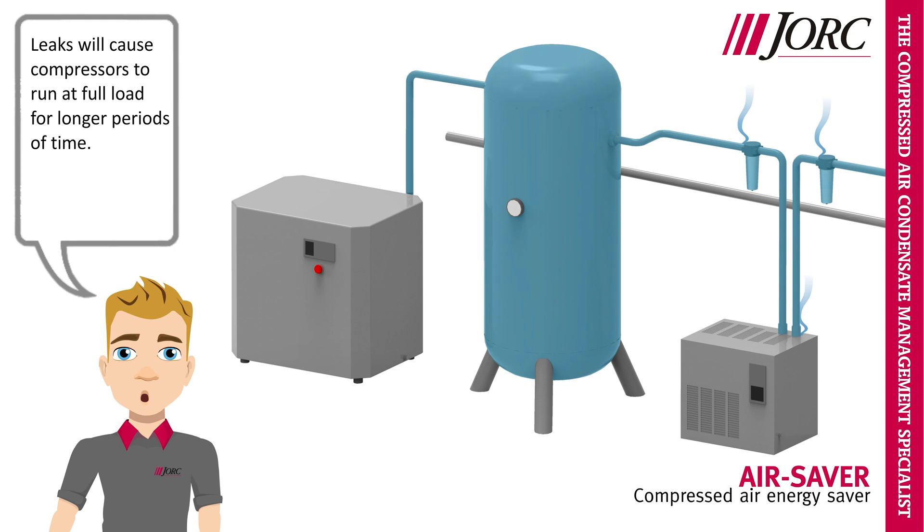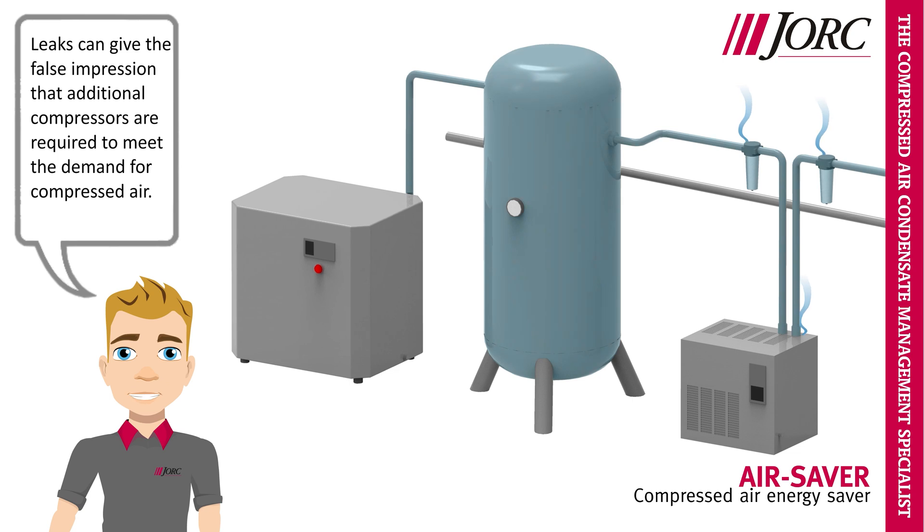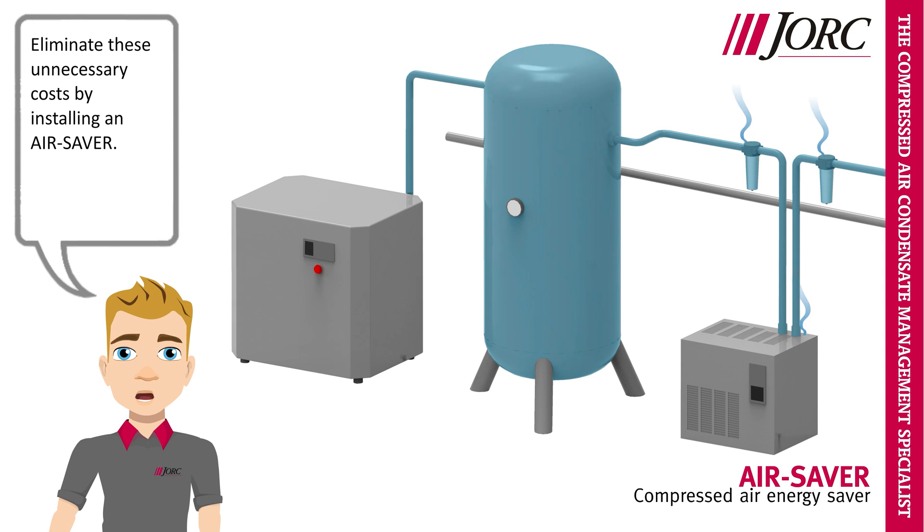Leaks will cause compressors to run at full load for longer periods of time. The compressors will not only use more energy, but may also need additional maintenance due to the increased loads. Leaks can give the false impression that additional compressors are required to meet the demand for compressed air. Eliminate these unnecessary costs by installing an air saver.